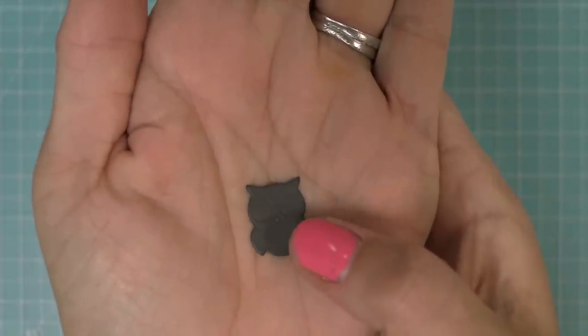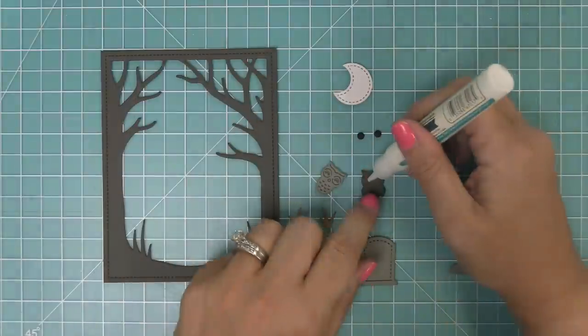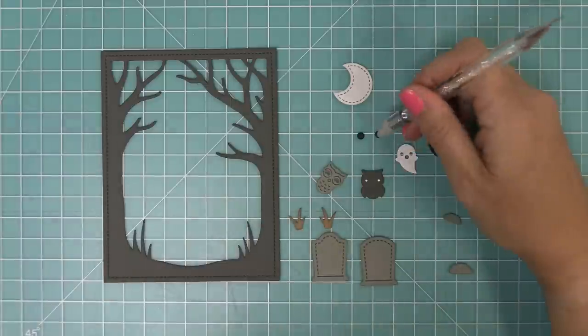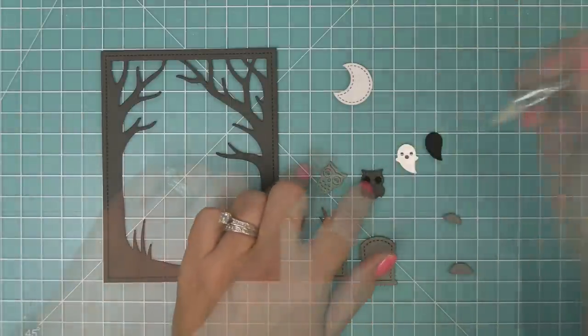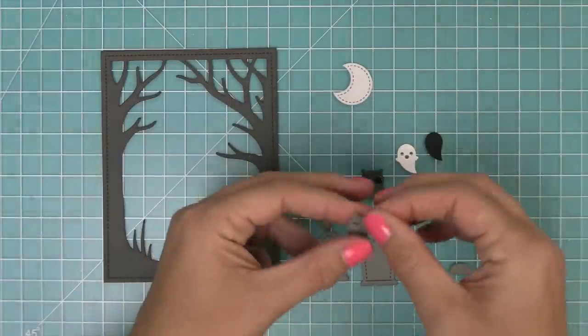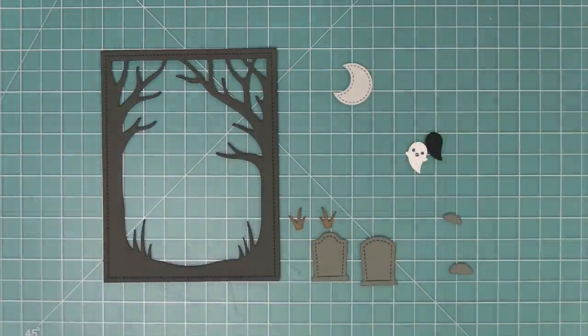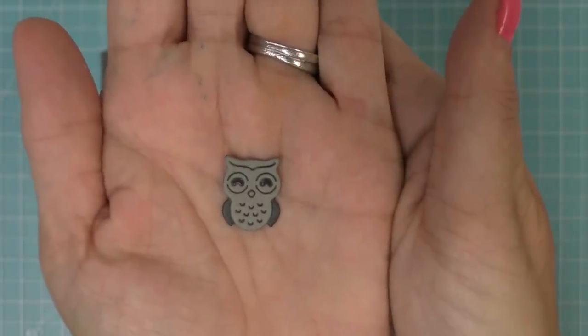First up we're going to work on the owl. The owl has three pieces; this is the base piece and you'll see it has those embossed sections for the eyes. We're going to add a little drop of glue in each one, and then there's the little circle die that comes in this set to die cut the eyes for the owl. Then you can take the main owl body and just layer that over top, and what that gives you is different colored wings and different colored eyes for a super cute little owl. He is just adorable.